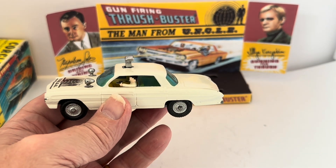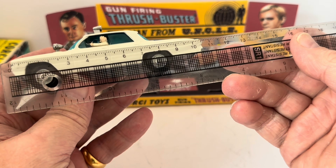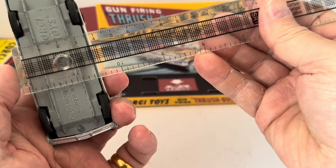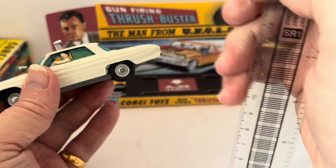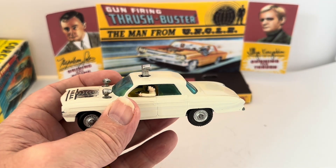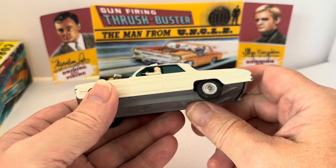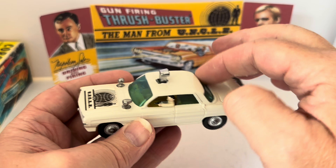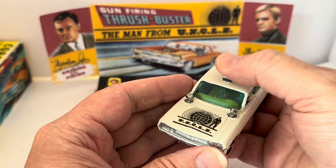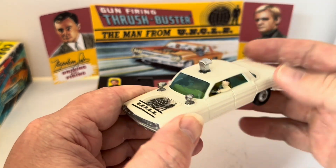Let's get some measurements of this model — always one of my favourites. We're looking at 11 centimetres long for the total length. Width across is 4 centimetres. Height from the bottom of the tyre to the top of the button is also 4 centimetres. It is a full metal body, top and bottom, with metal wheels, rubber tyres, plastic windows, and plastic figures. Yellow interior, and even the buttons and the rotatable lights are metal.